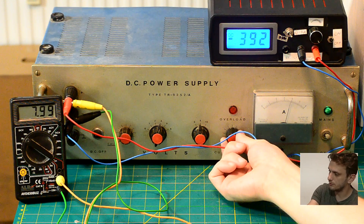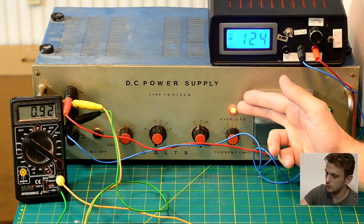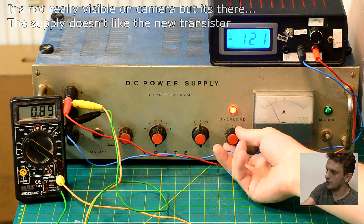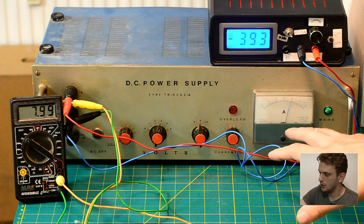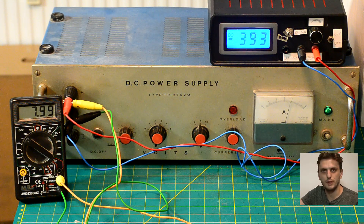We can check out the overcurrent protection: turning this potentiometer down, at some point the supply goes into overcurrent mode — we see the overload indicator. And I think there's a bit of smoke coming out of it. It's fine. We can see the current dropped, so by setting this potentiometer we can set exactly the maximum current we want from the supply. Right now it's back at roughly 4 amps. My active load can't really consume more than 4 amps so I can't test it at higher currents, but all in all the supply seems to work. I'll need to check that smoke — it's probably just dust overheating. Or maybe my house will burn down. Who knows?